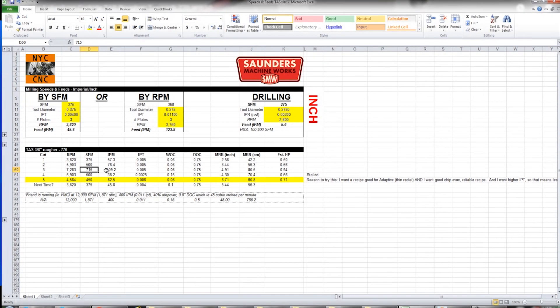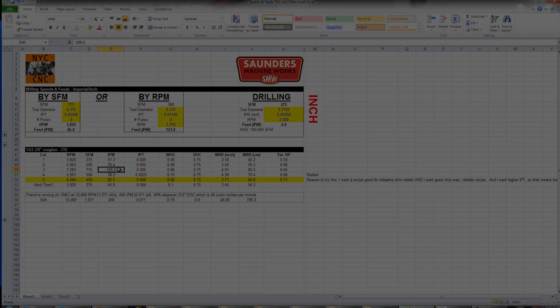Next cut — I was thinking let's push the surface footage. You're about to see, I regret that. But the idea here is we're keeping the chip load per tooth the same; we're just increasing the RPMs or surface footage. That has the result of also increasing the feed rate — in this case, up to about 110 inches a minute.